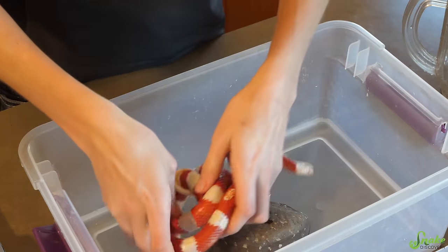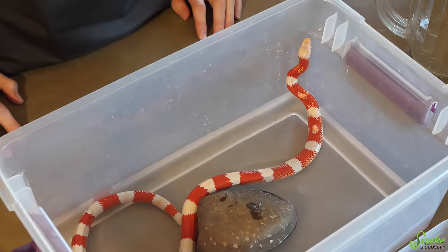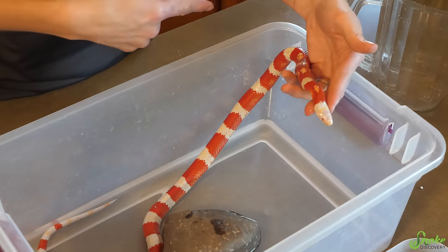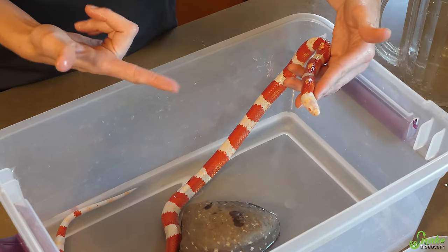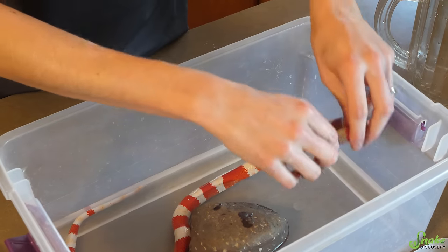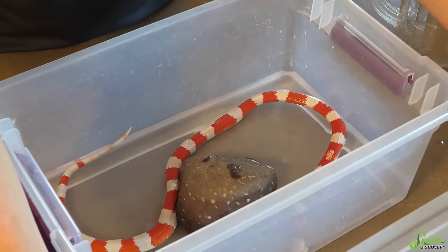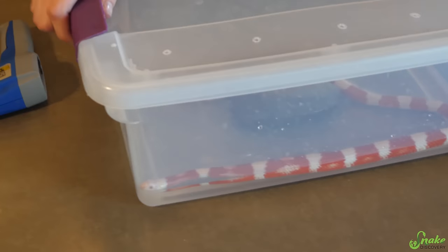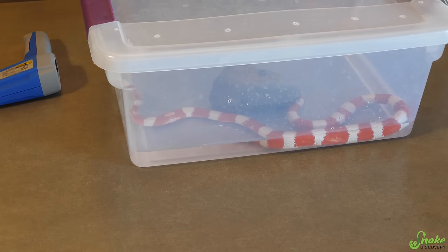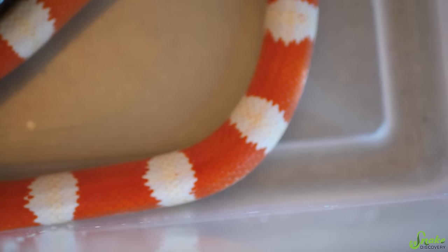Then you can add the snake. I usually start her head up out of the water so she can dip down on her own. Of course, she's going to try to get out right away — and this is why I recommend not giving them unnecessary baths. We're going to cover her up and lock it down. She's still trying to get out, but that is normal. Another way you can calm your snake during its bath is to simply cover the bin with a blanket.